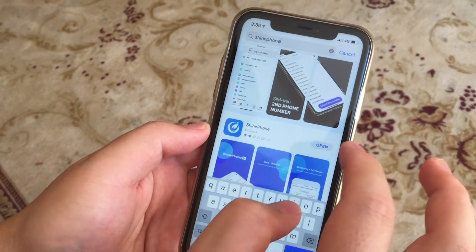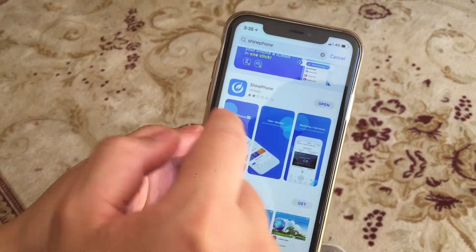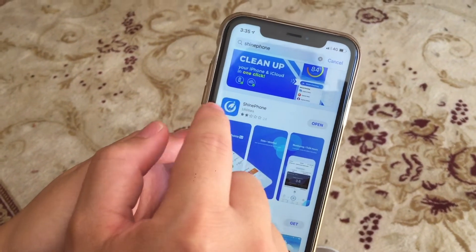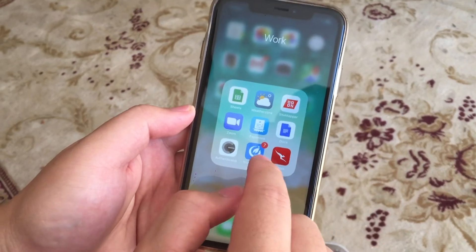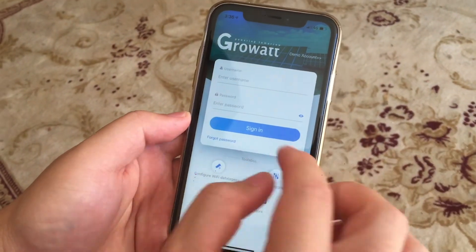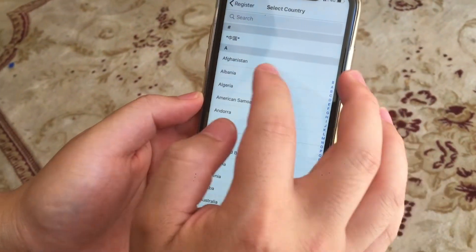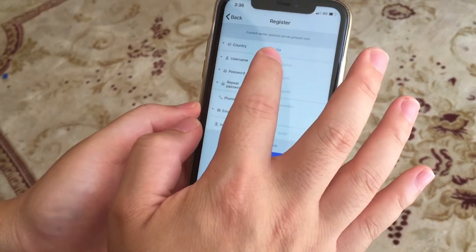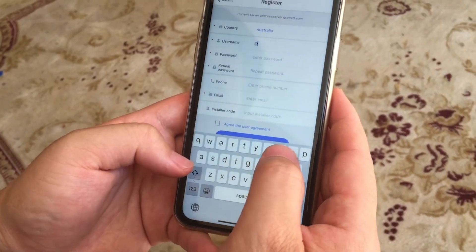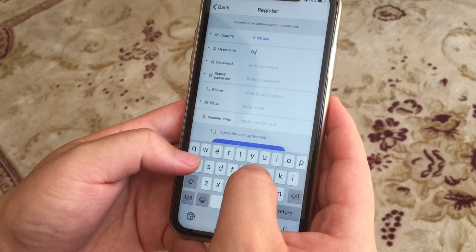Now go to your app store on your smartphone and search for the app Shine Phone. It has a blue and white logo. From here you're going to register with the app — choose a username and password and select your country. The installer code you can leave blank.